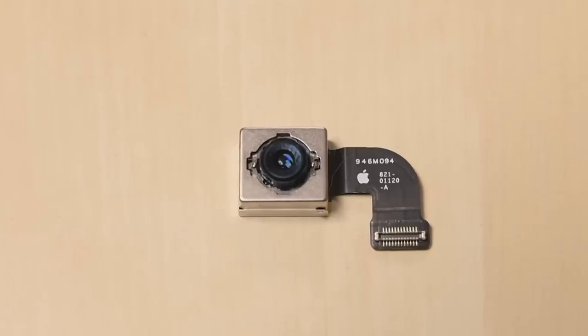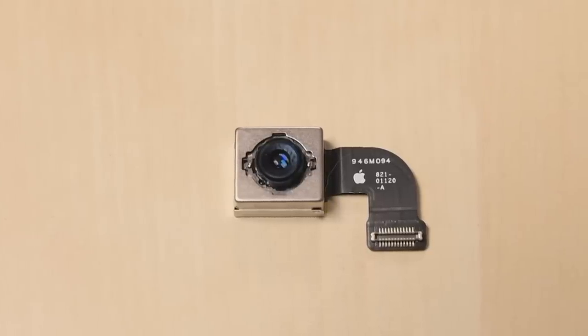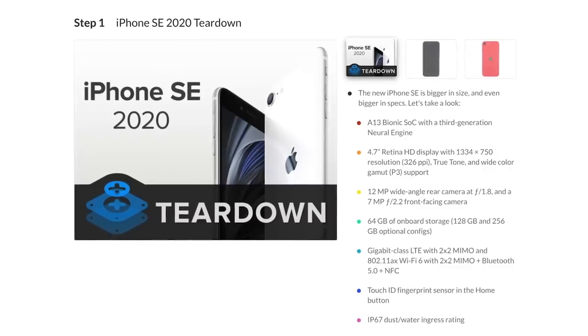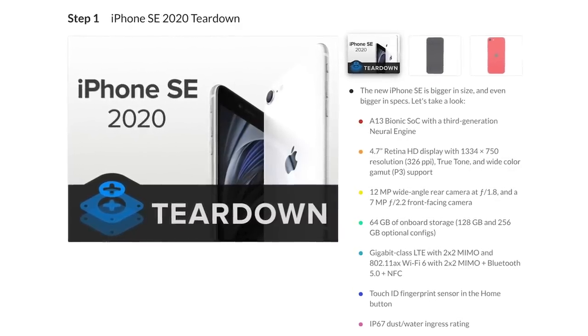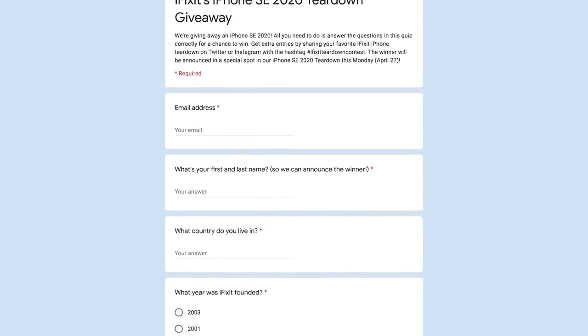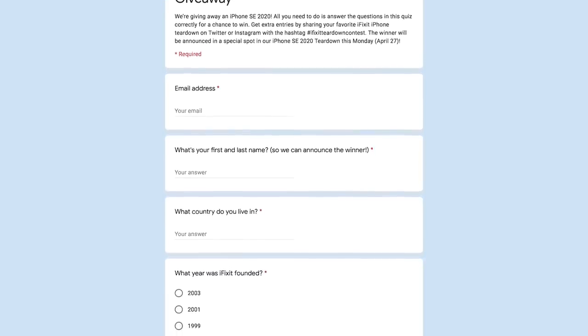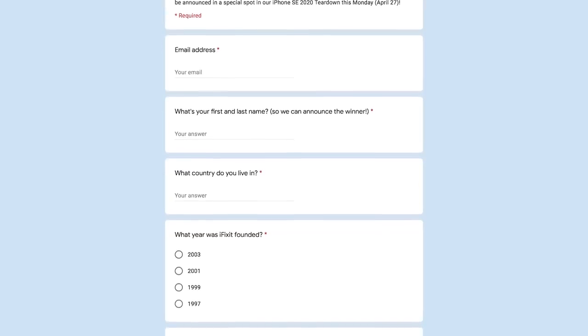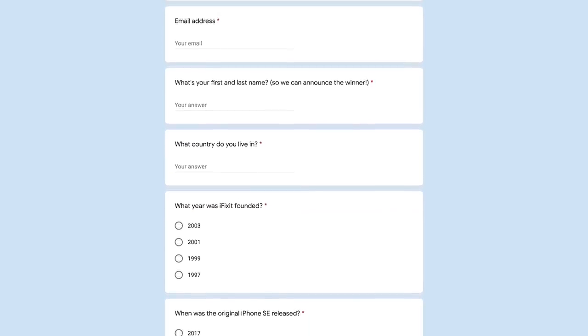Catch our full teardown next week, where we'll dissect the camera modules, investigate displays, and dive deeper into parts compatibility. In the meantime, expect our written teardown on Monday. And if you're in the US or Canada, get excited — we're giving away an iPhone SE. A brand new one, not one we've already taken apart. All you have to do for a chance to win is take our quiz and answer the questions correctly. We'll have a link to it in the description below.